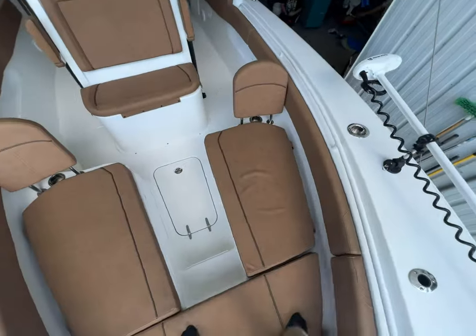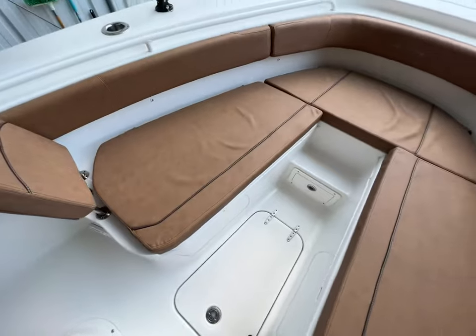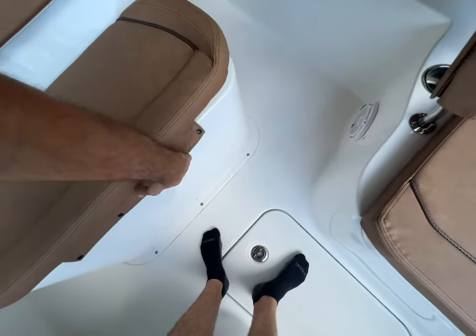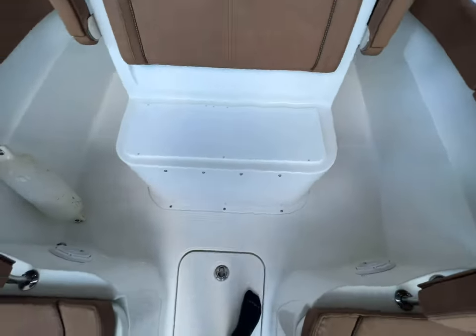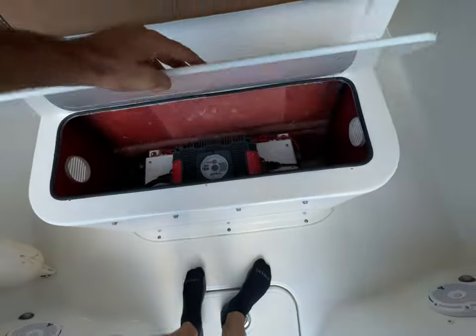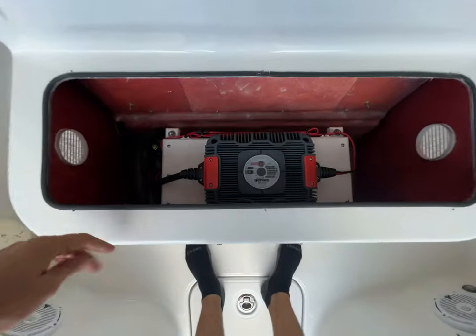The fun part was figuring out where to put the batteries. He didn't want to lose the storage here, so we were able to find a spot that allowed for a 36-volt battery. This space in here was completely unused — fully hollow — so we were able to utilize that. We made a custom acrylic cover for it.